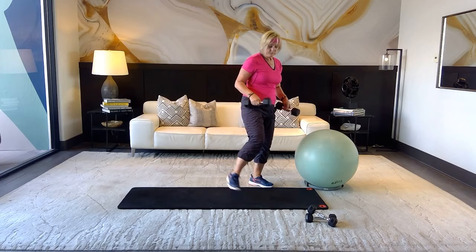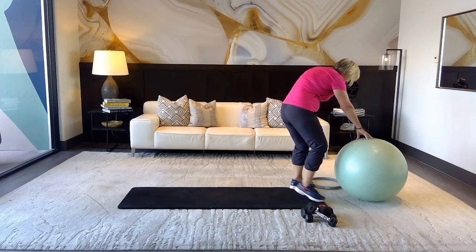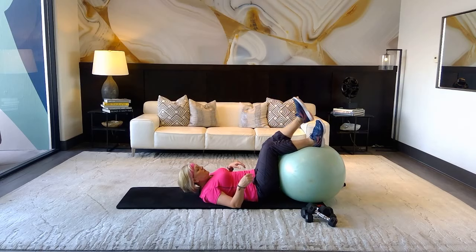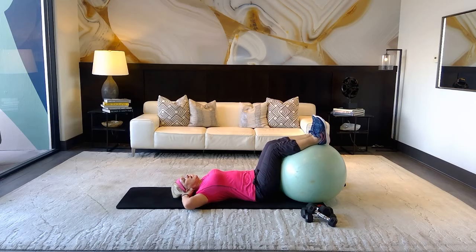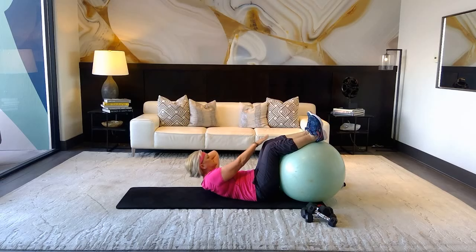Take the ball and finish with a few abdominal exercises. Place the ball underneath your knees and really pull that ball up to your glutes — hands down the sides, then bring hands up over. Inhale, exhale — take it up nice and slow for two counts and down. Breathe — five more, three more, last two, one more — hold it up and tap, tap, tap, tap.